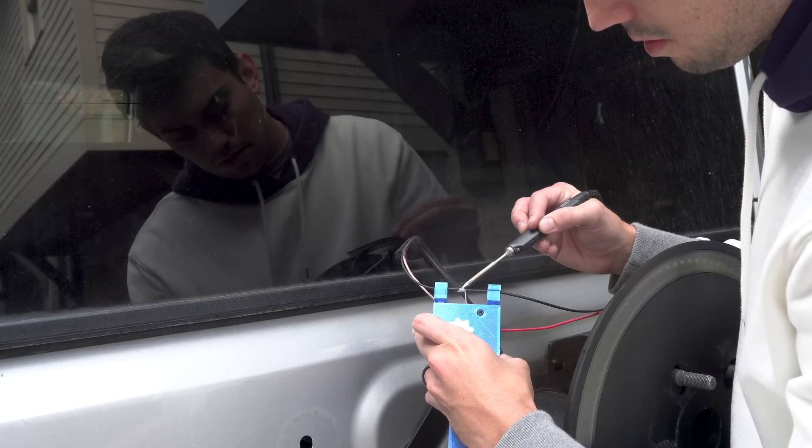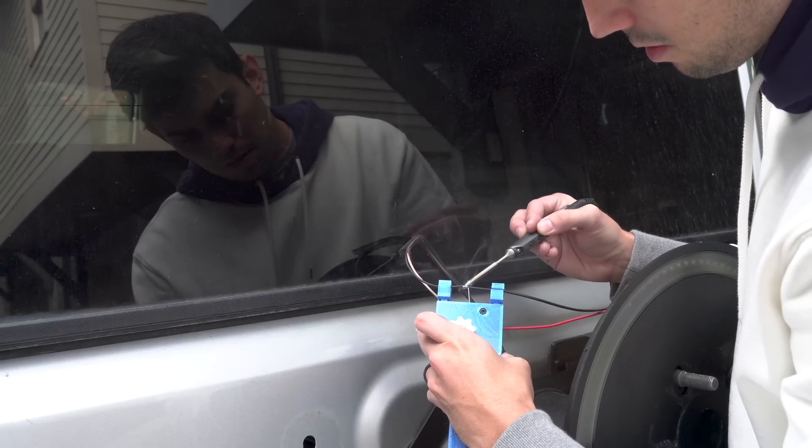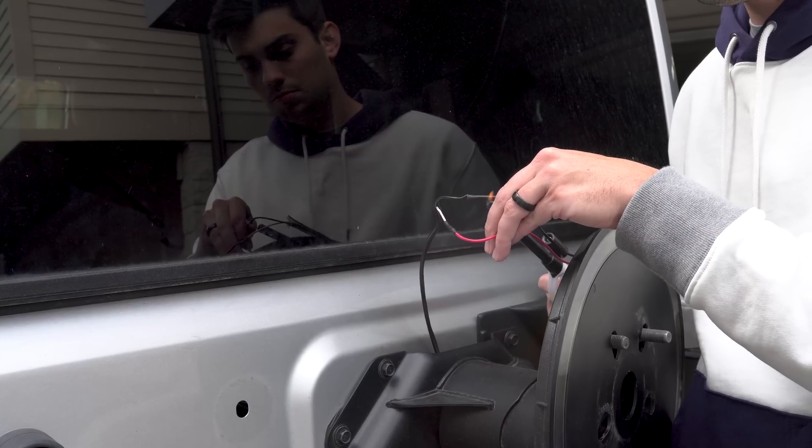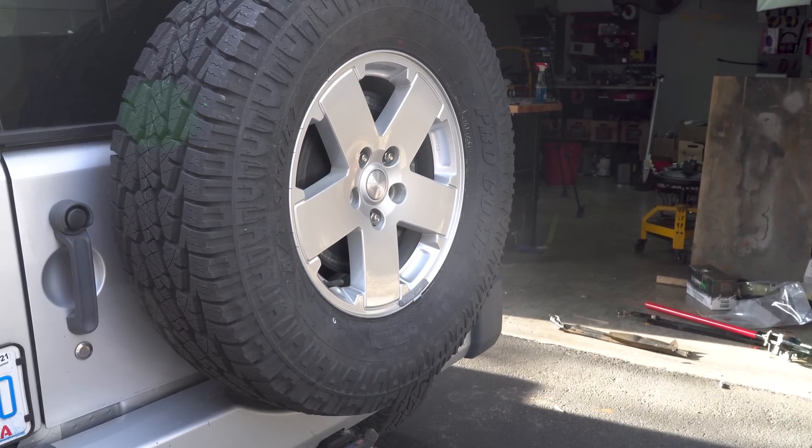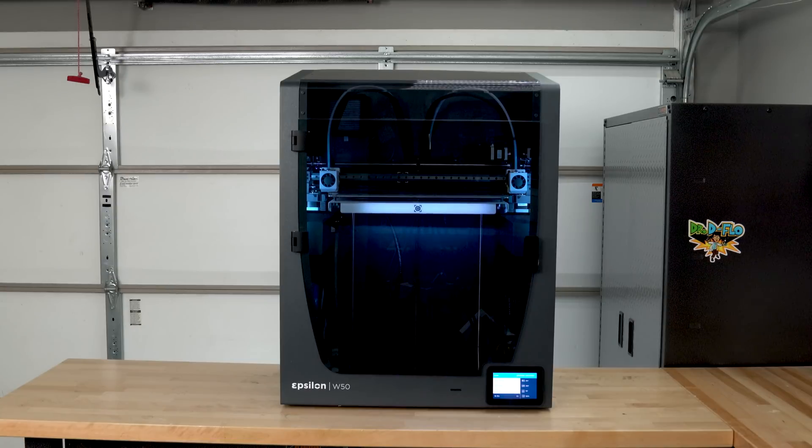Plus, this mini TS100 iron is very portable and can even be powered by a LiPo battery with an XT60 connection. I will throw a link for this iron in the description below. Let's talk printing and assembly of this model.